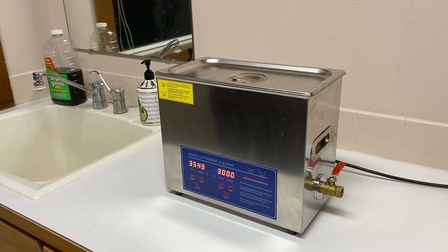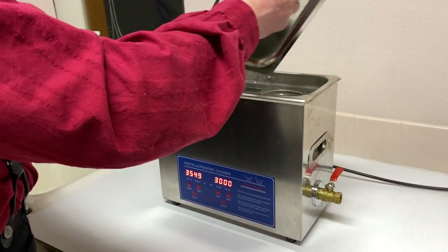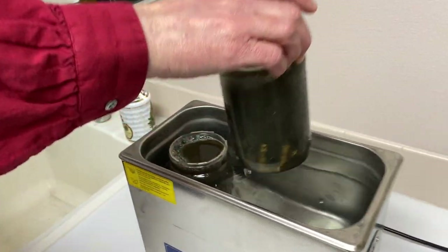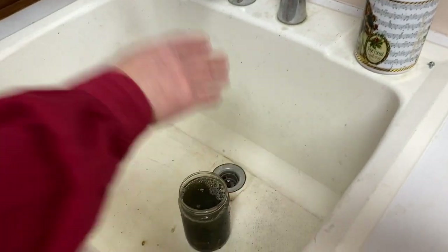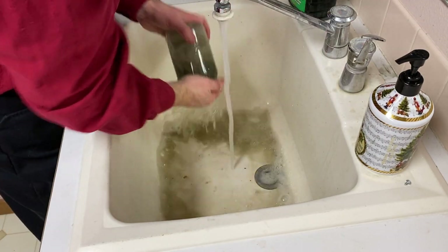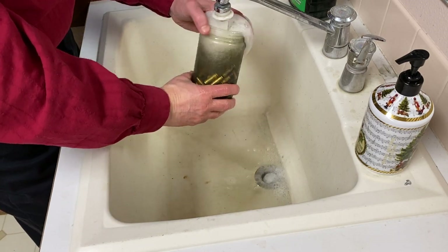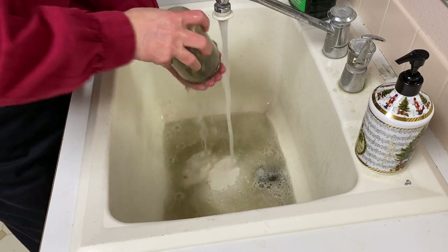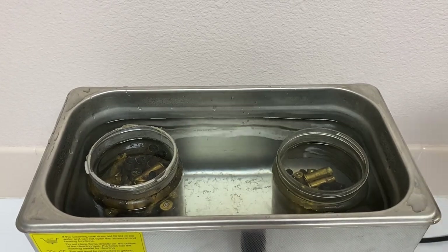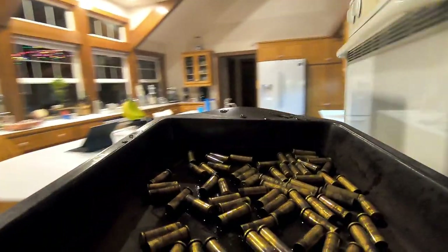The sonic cleaner is something I added just a couple of years ago. I find it does a fantastic job of cleaning the insides of the cases, which makes my tumbling media last much longer. After the sonic cleaner, we rinse the brass again, then one more time in the sonic cleaner for 30 minutes with just clear water to ensure there's no leftover residue from the Simple Green.